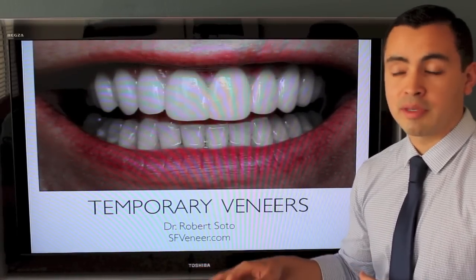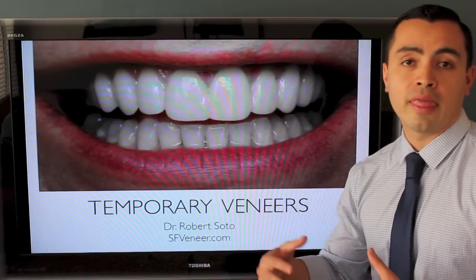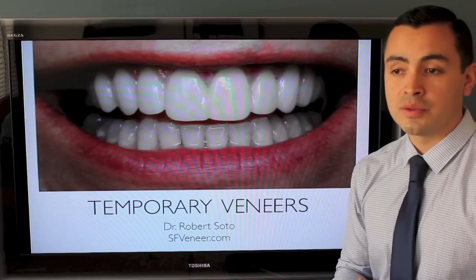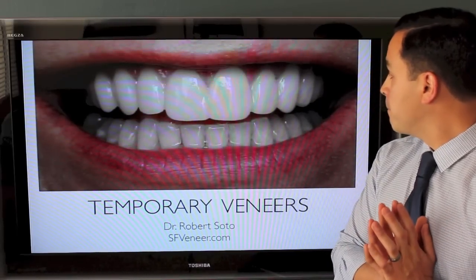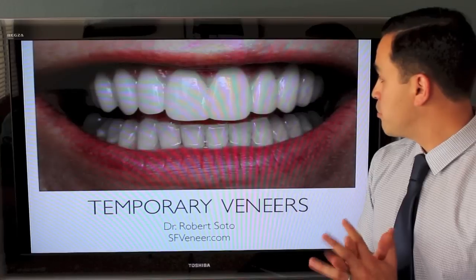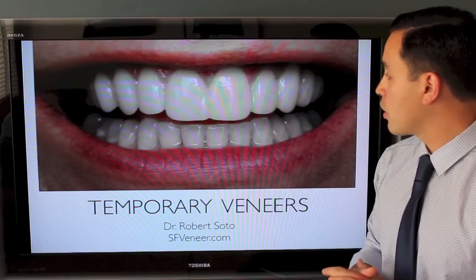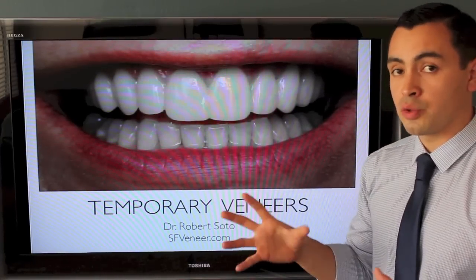We'll also decide on color, because I usually make the temporaries a lighter shade of teeth, and then the patient can decide whether they want their teeth even lighter or darker — so not everything has to be decided on that first day. In the final veneers you'll see we did change things just a bit: we decided to make the lateral incisors just a little longer and maybe flattened out the central incisors so they're not so rounded.